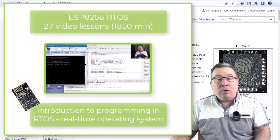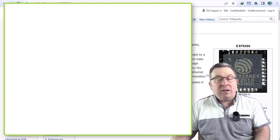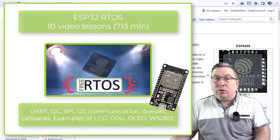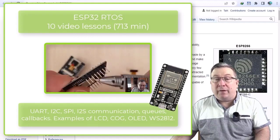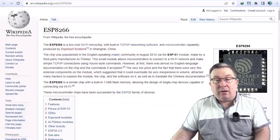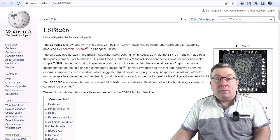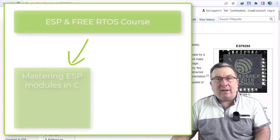Second, programming the ESP8266 in RTOS. Third, programming newer modules, the ESP32, which offer many more capabilities, also in RTOS. And finally, the cherry on top — our course includes extensive information on RTOS so that you can use it in non-ESP applications as well.